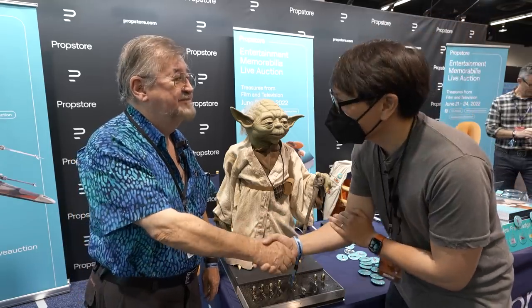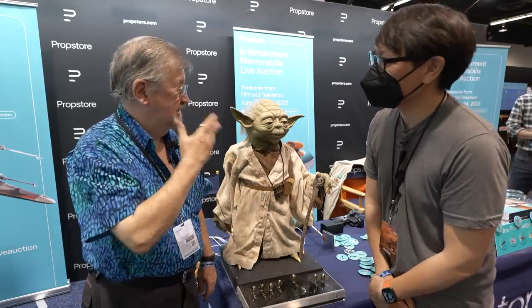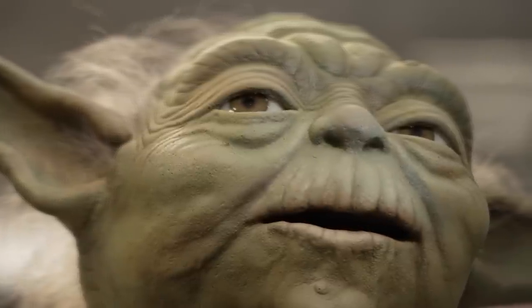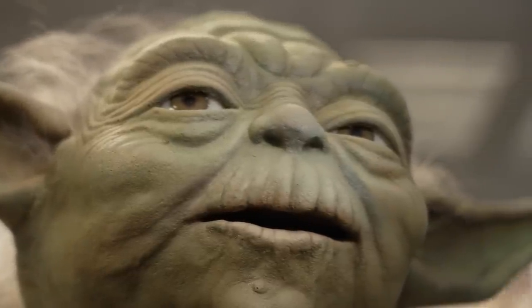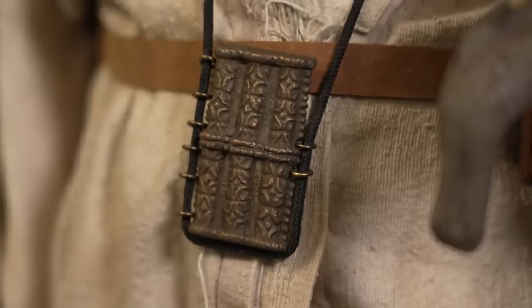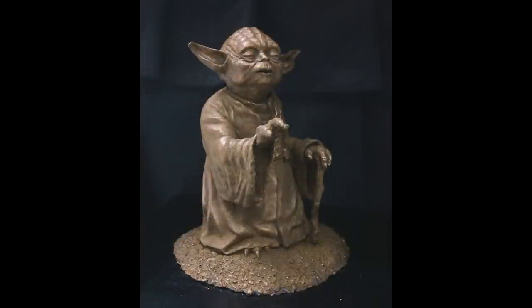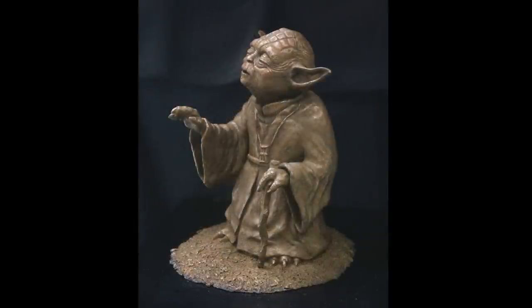It's a pleasure to meet you, Nick — thank you for taking the time to come down and see what we got. Since we met Nick at Celebration, he's been raising funds to film his documentary to tell the stories of his fellow effects artists. You can support Nick's work and learn more in the links below, including a raffle to win a miniature Yoda statue sculpted by Nick himself. Thanks for watching.